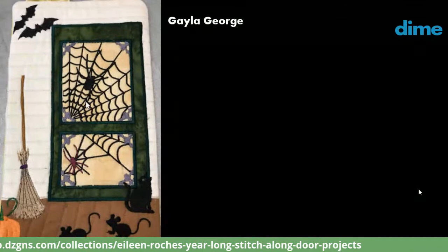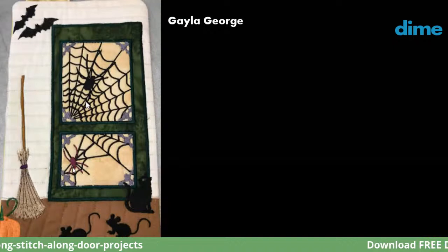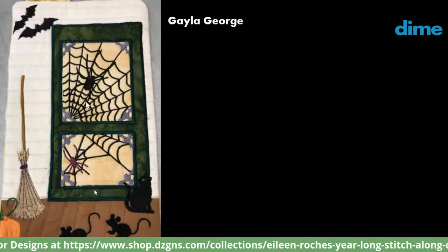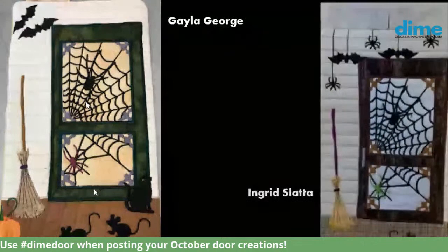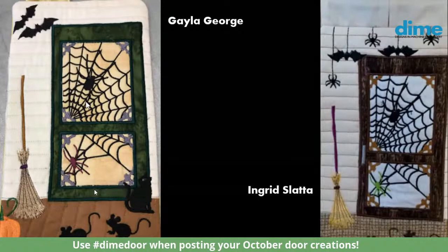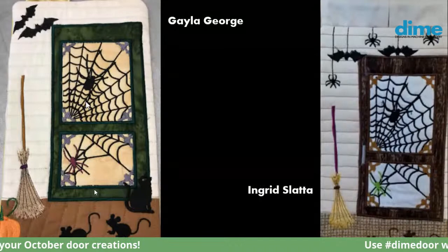Gayla George went fairly traditional and used a purple spider. Her bats are actually flying — I don't think she used the bats I included in the download — but she also has a black cat at the base of her door. Ingrid also went traditional. I like how her white screen door makes the spider web really pop, and her green spider on the lower part of the door — love that.